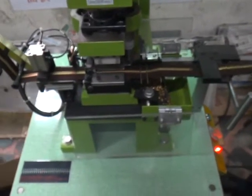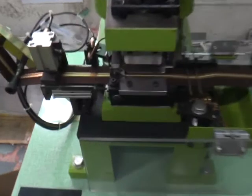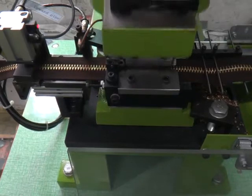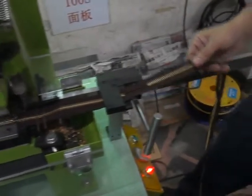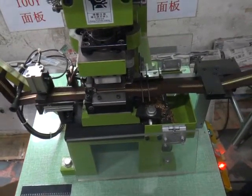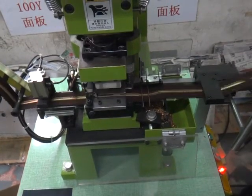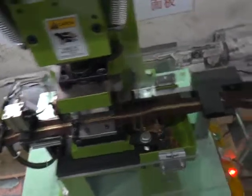This one is going to be dropped. If you press the button up, the needle will go down. Use the needle down into the chain. We finished the machine operation testing.